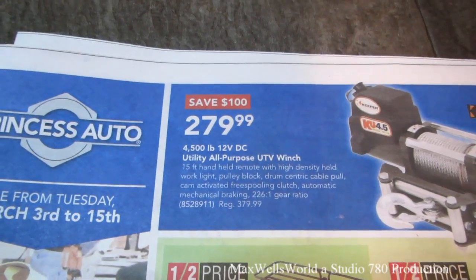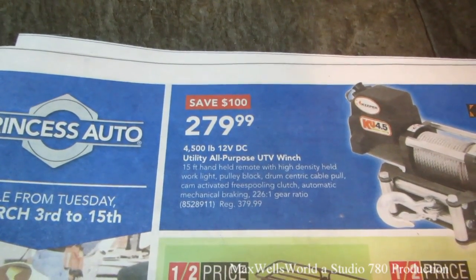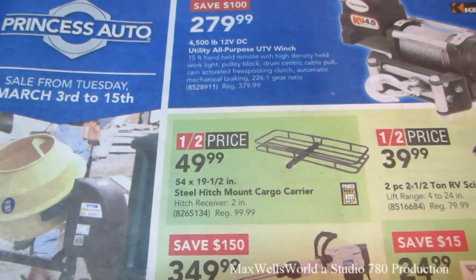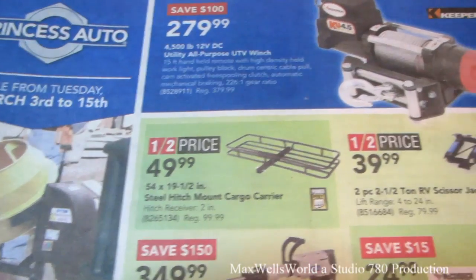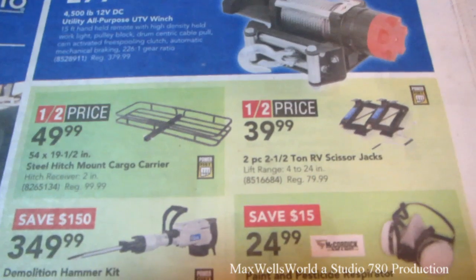We have ourselves a 4,000-pound 12-volt DC utility all-purpose UTV winch for $279.99. There's a half-price sale on a 54-by-19.5 steel hitch-mount cargo carrier for $49.99. Two-piece 2.5-ton RV scissor jacks for $39.99.